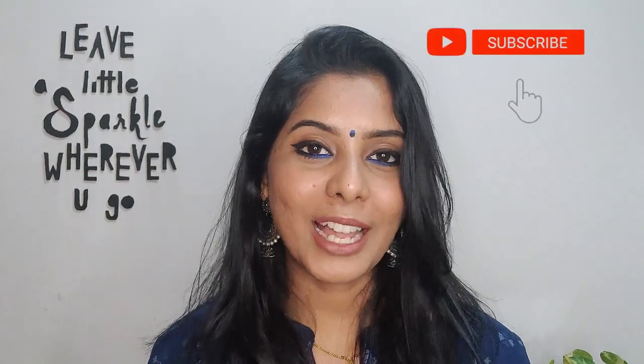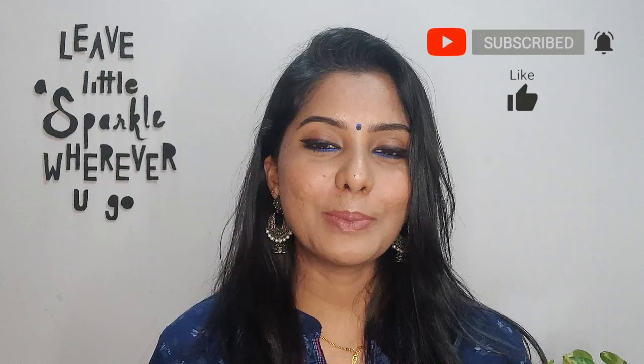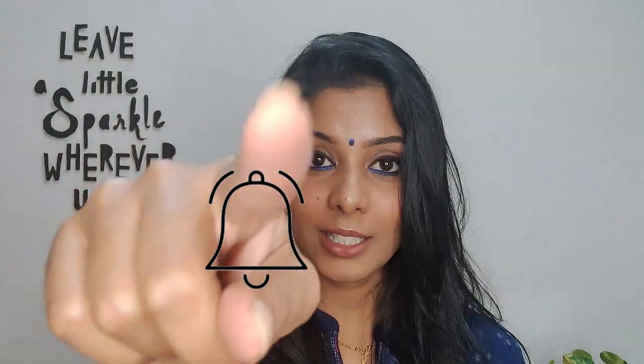Don't forget to hit the like button if you liked this video. If you have any suggestions or ideas you'd like me to do, let me know in the comments — I love hearing what you want to see. Don't forget to subscribe and hit the bell notification button so you don't miss my next video. Until next time, bye!